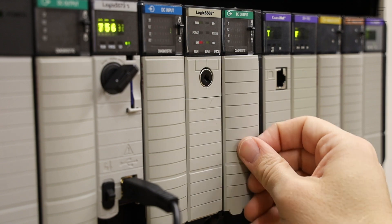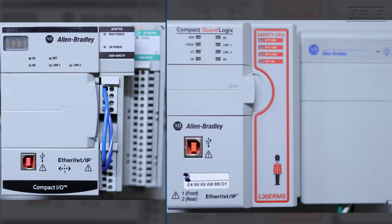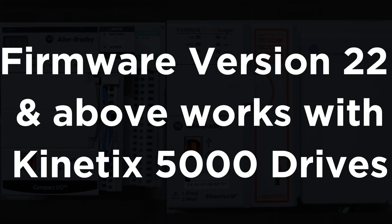In cases where the motors are too old to be run by the new drive, it's recommended to consult an engineer that can size and convert the old motor to a new motor. Next, you may need to convert the PLC and communications. The main reason you would need to upgrade your processor is if the current system has a firmware revision below 21, because only processors with a firmware revision higher than 21 can control the 5000 series servo drives using CIP Motion.